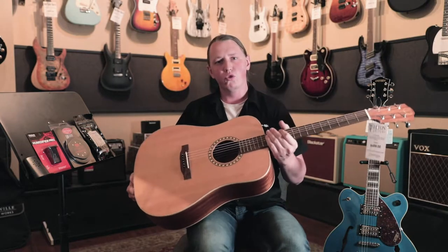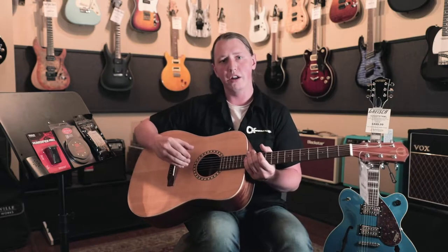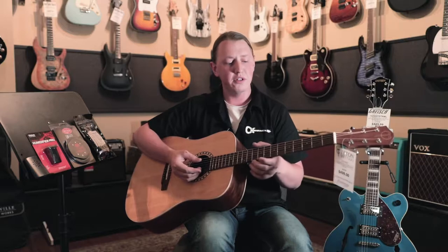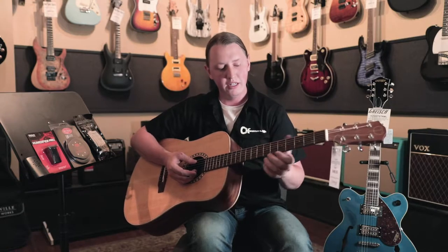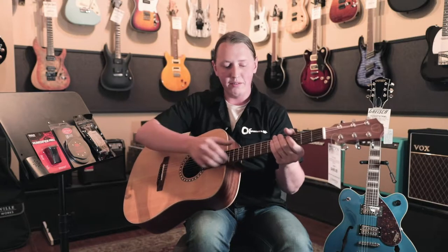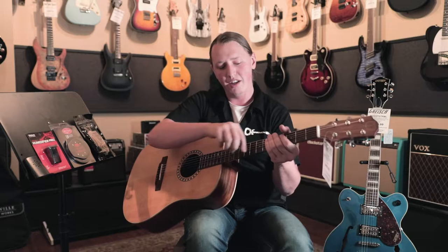As the guitar tends to dry out, you'll see the wood shrinks. As the moisture leaves the wood, all those pores kind of close up and everything shrinks up as a result. The first thing people tend to notice is the fret ends will start to stick out past the edges of the fretboard. Just what happens is, that fretboard dries up and it shrinks. The metal doesn't shrink, so it sticks out the edges.